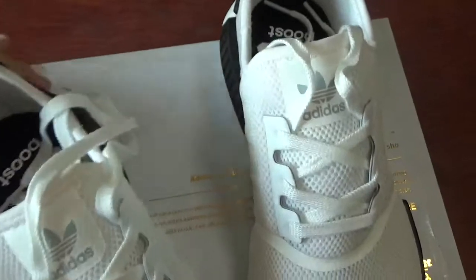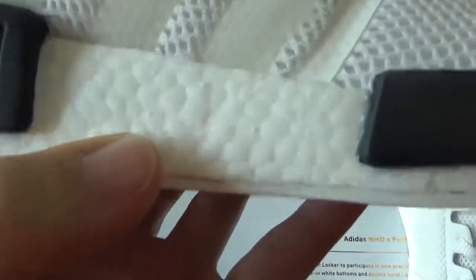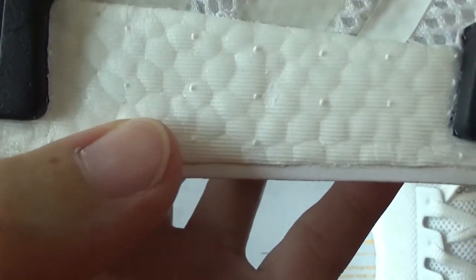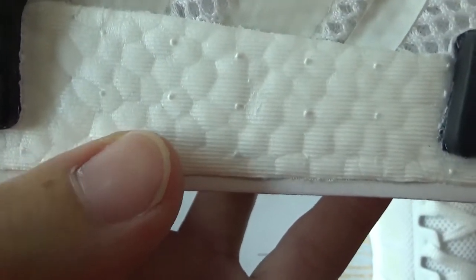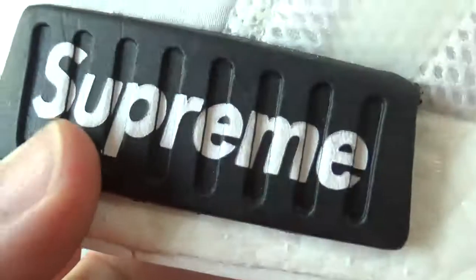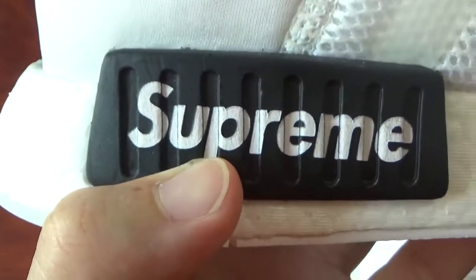Now check the midsole. The booster material we use is always the best one — it's a very soft one. Check it and have a close look: there are some small spots on it, it's very on point. And check this part: shoe print with white color.